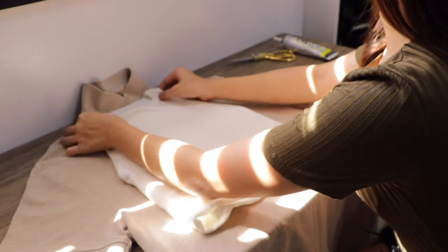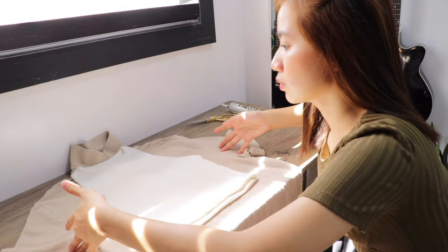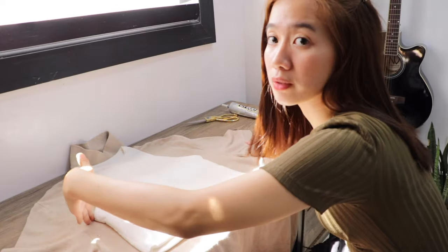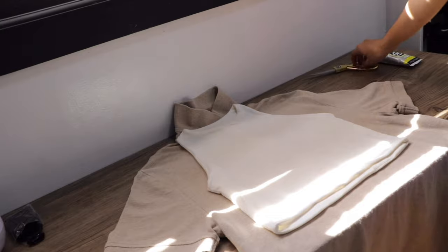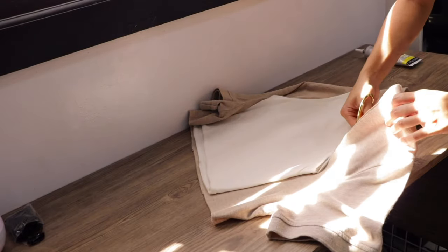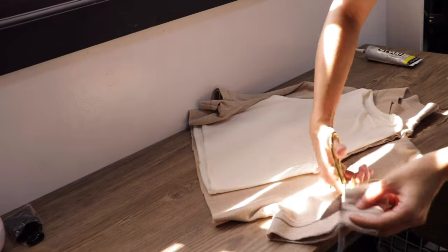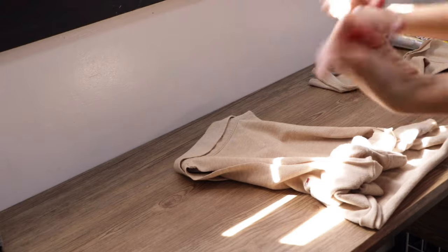Kinuha ko lang ulit itong halter top ko and i-mark natin siya. Tip lang: if malaki yung gagamitin nyo, huwag nyong ika-cut yung itong part kapag yung sa kabila, dahil magiging open to. If ganito ka lang kayong gagamitin yung shirt, mas okay na ika-cut nyo siya pa-ganito — dahil pupunta naman to sa likod, para magiging tali na lang siya. Itong excess na to, pwede nyo siyang gawin yung pantali — tinry ko siya.